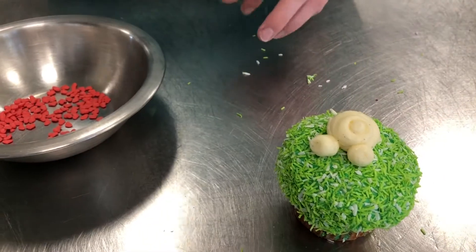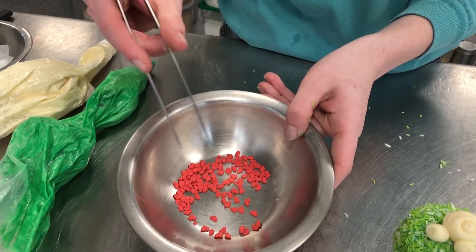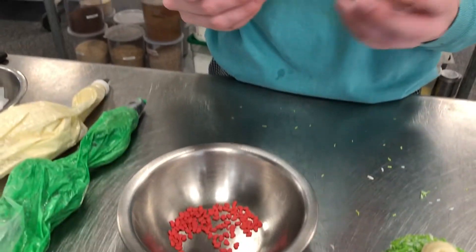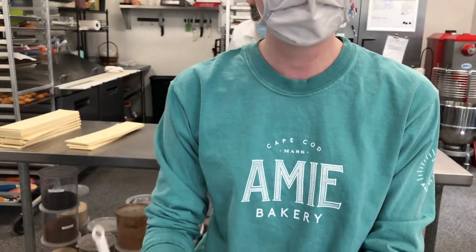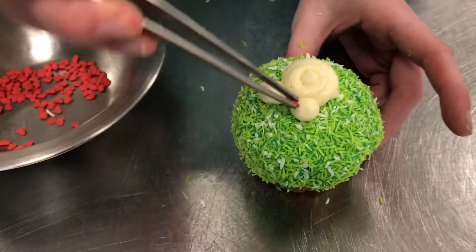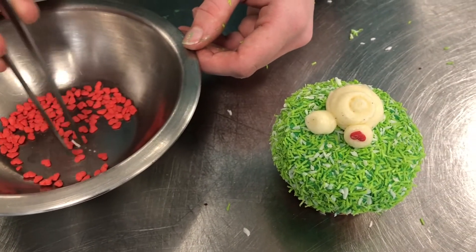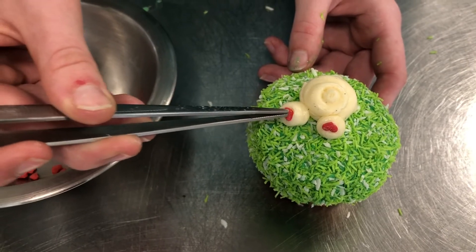To make the paws, this is where I use the heart-shaped sprinkles. Another technique is using some tweezers — you don't need tweezers as big as these; you can go to the dollar store and get some little ones you'd use for yourself. It makes it really easy to pick up sprinkles rather than using your fingers. I like to put the heart upside down — I think that makes it extra cute. Those are his little feet.